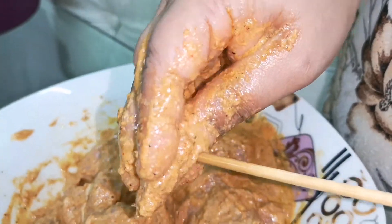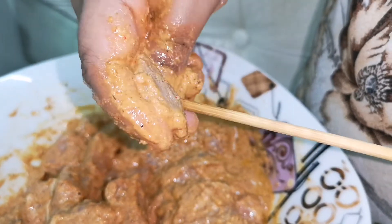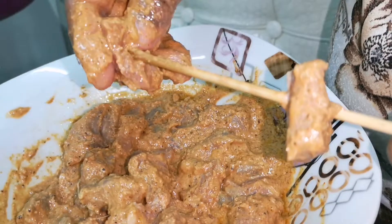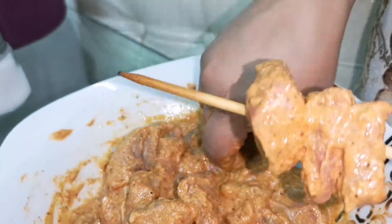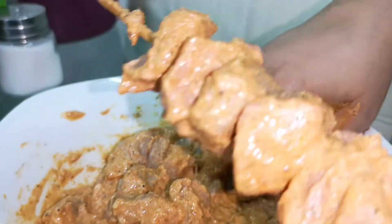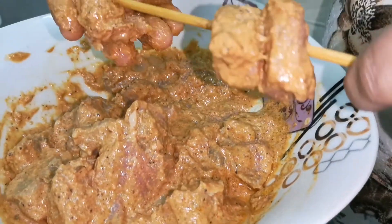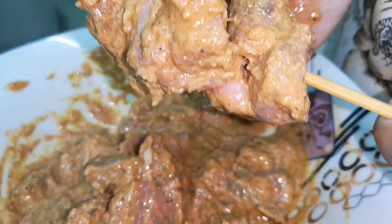I will remove the soy sauce from the sauce. I wash my hands after handling the ingredients.